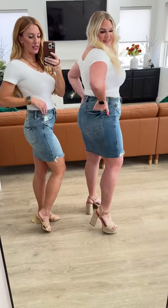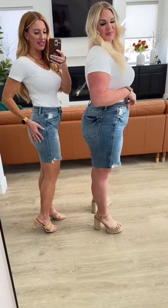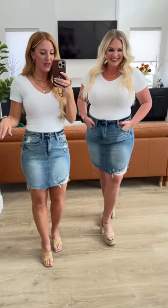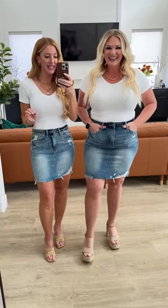I'm in a size small — I typically do a zero in Judy Blues. I love the slim in the back, but it's stretchy so it's gonna work with you, it's gonna move with you. Loving that rigid front and perfect distressing details.